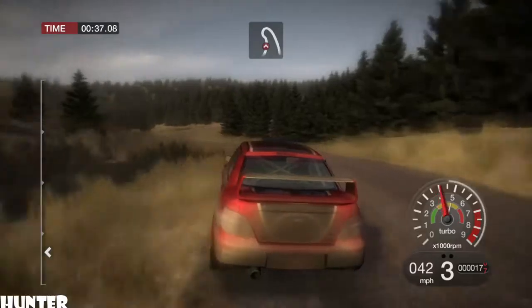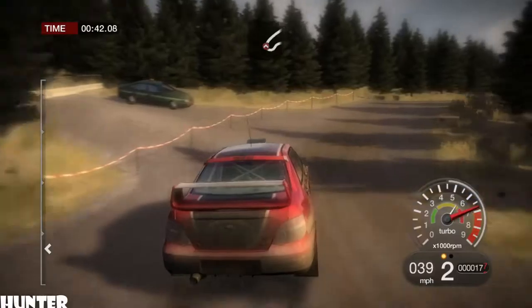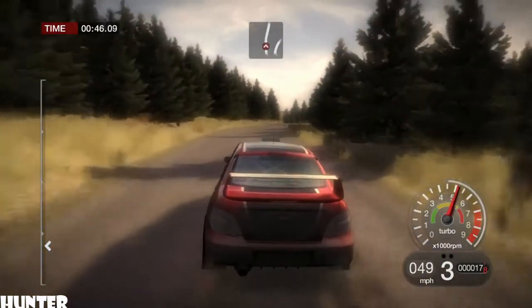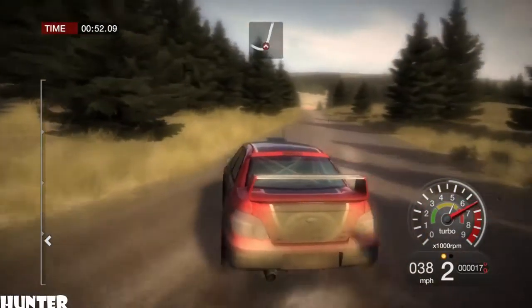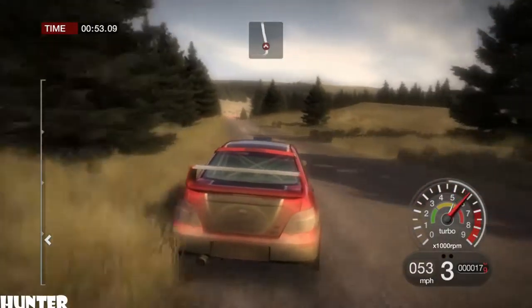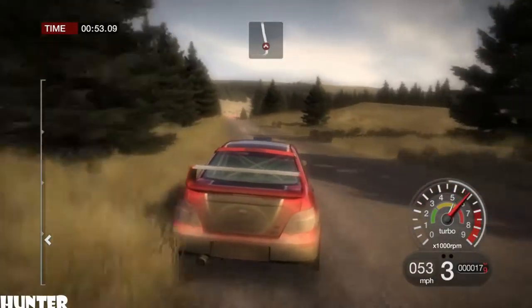60, left 5 over crest. 80, crest jump. 100, right 3. 60, over bridge. Left 4, right 3, left 4. 40, left 3 and right 2. Long, opens over crest.